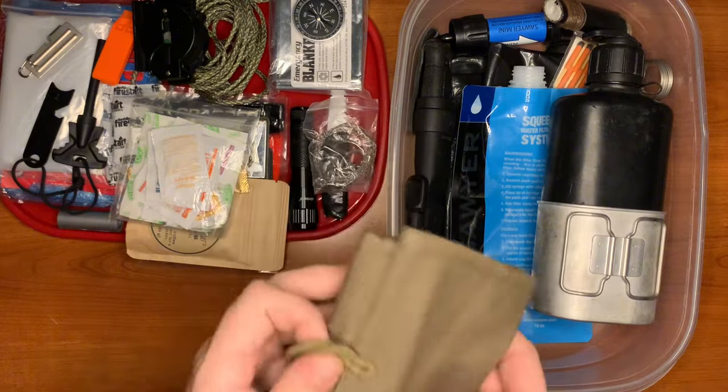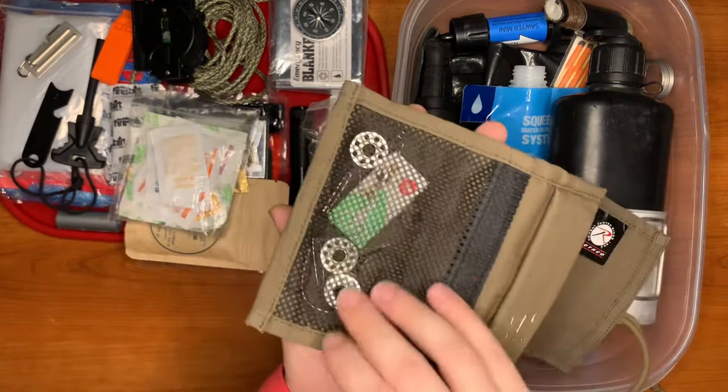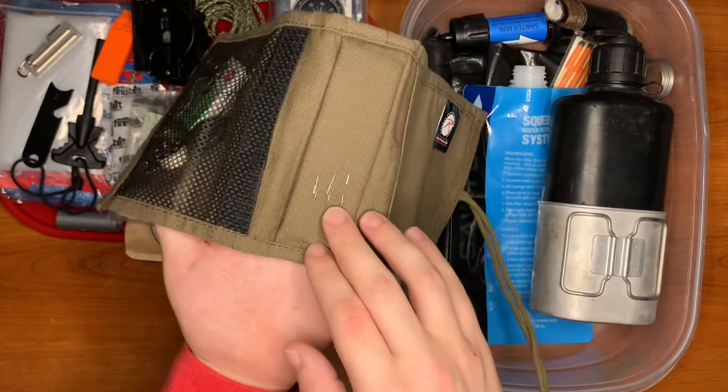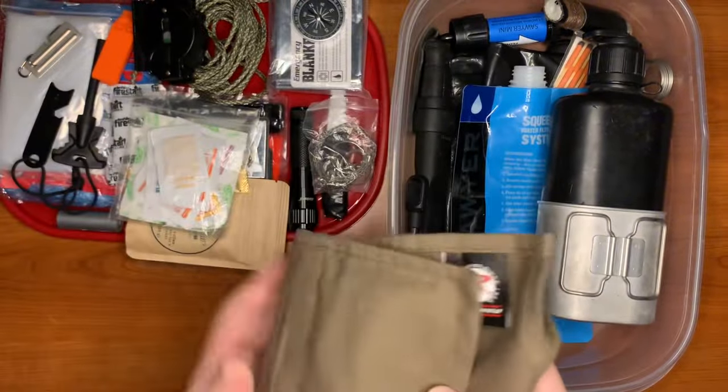Here we have the Rothco sewing kit with basic threads, buttons of different sizes, safety pins, and needles. Rothco is a great little company.